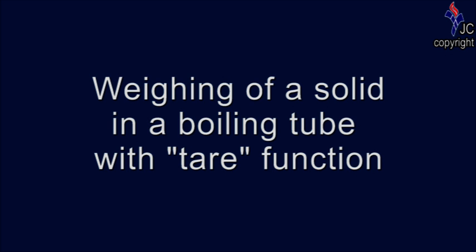In this video, you will learn about the steps to take to weigh a solid sample in a boiling tube on the weighing balance with the use of the tare function.